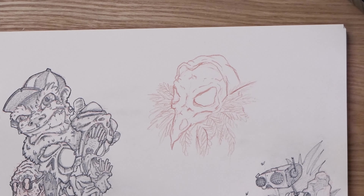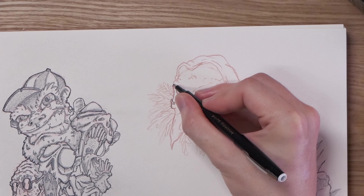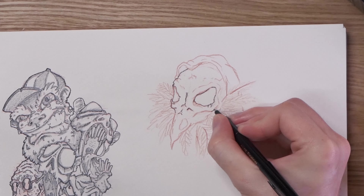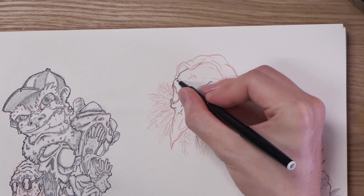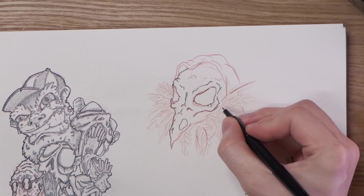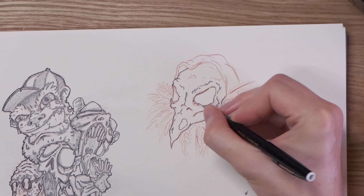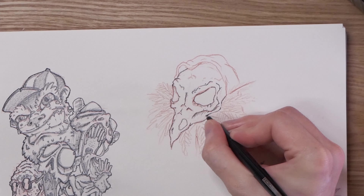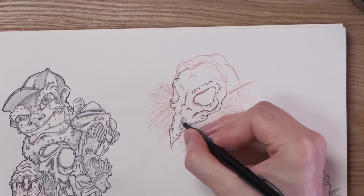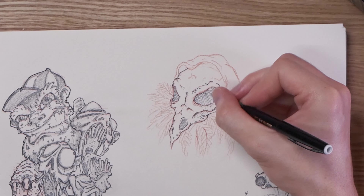For those wondering, yes I did use a reference for the bird skull, mainly just to see where most of the shapes go. I like to do that when I'm roughing things in with my red wax pencil, and then I shove it to the side and let my creativity and style take over as I'm filling in the rest of the blanks. Overall I'm pretty happy with the end result of this guy — I think it's a cool idea and I'd really like to expand on him more in the future.